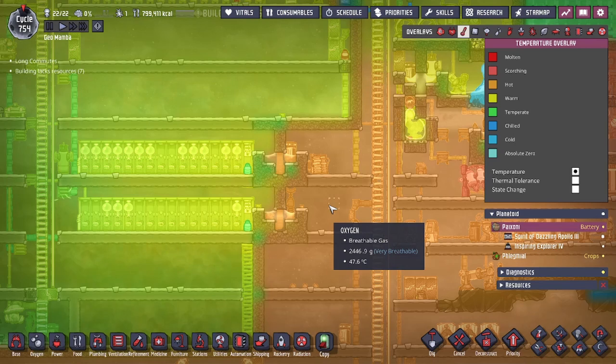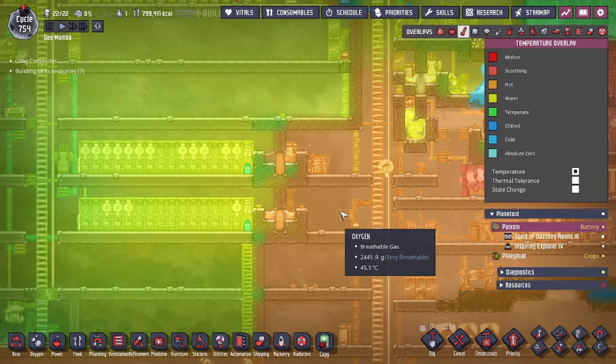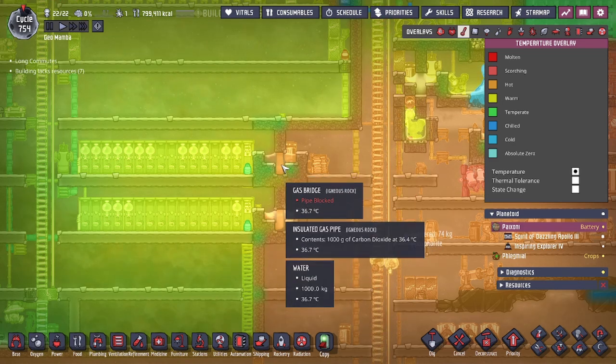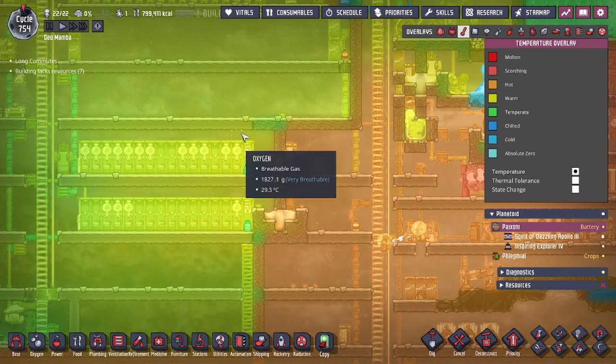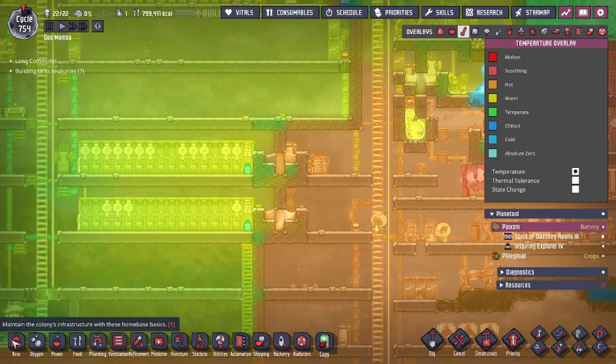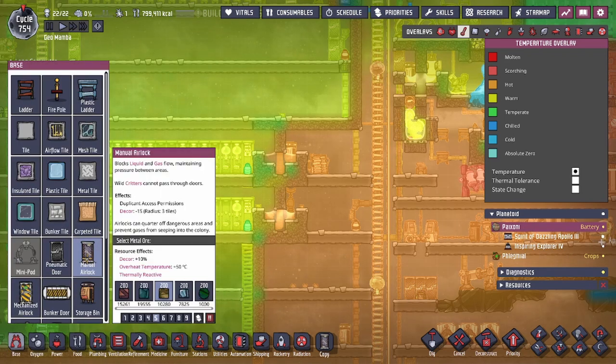Another benefit is it prevents heat transfer from sneaking in as quickly. If you don't have the water here and just have a regular airlock door, the heat transfer from the outside to the inside would be very quick. That's because of how the mass of the door heats up rather quickly, allowing temperature transfer from the outside to the inside as long as the gases touch the doors — which they will. And that causes some issues.